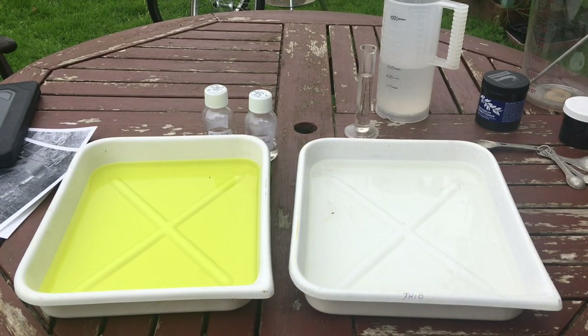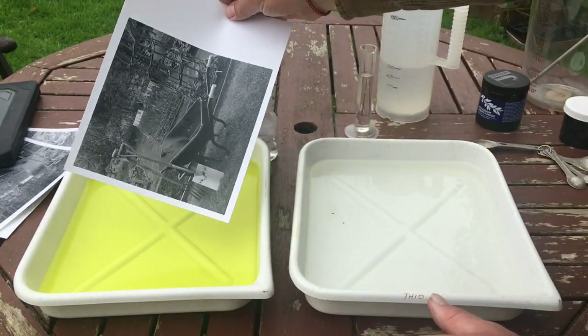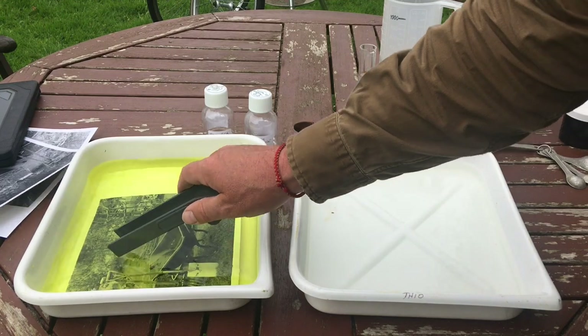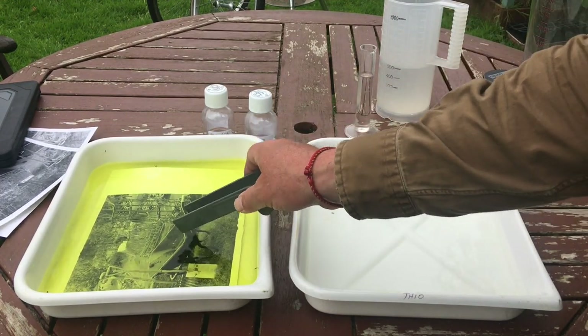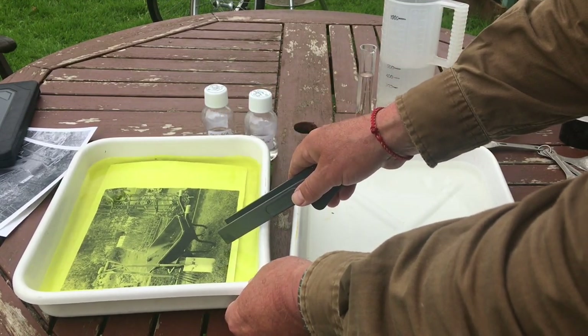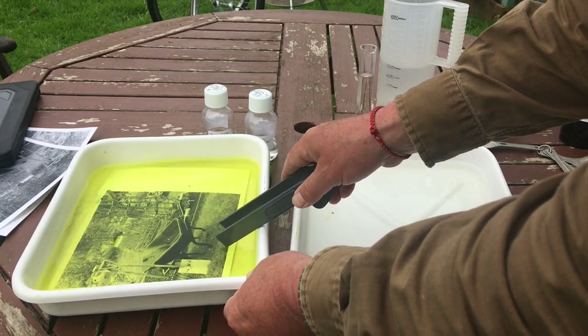I'm now going to tone one of my prints just the way we did with that last test strip - that's the effect I want. Here's the full print and I'm going to pop it straight into the bleach. I'm going to wait till the highlights start to be bleached out, then pull it, give it a full wash, and then redevelop it in the toner.